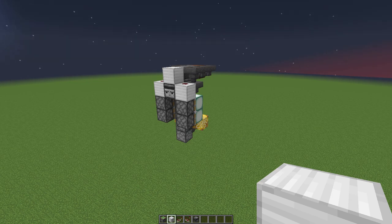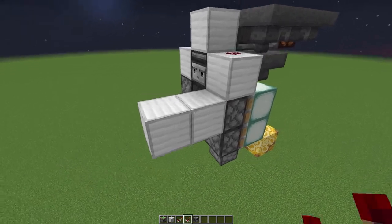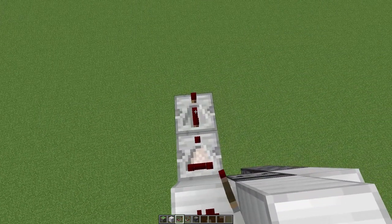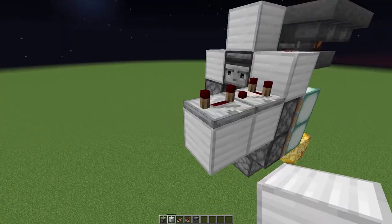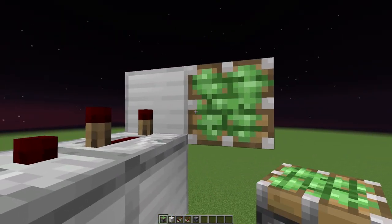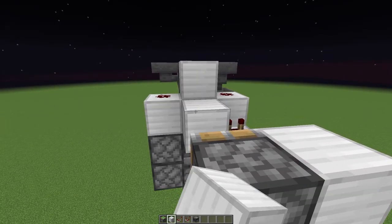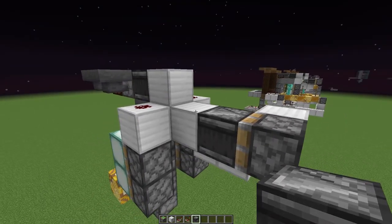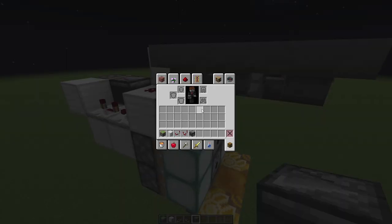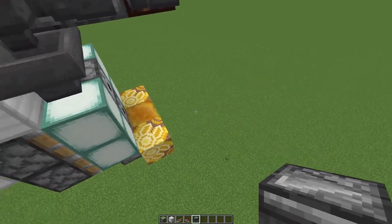For this step, place a block here and a second block, then place a comparator that will read this hopper. Place a repeater on four ticks out of the comparator, and then on the repeater place a block diagonally with a sticky piston on that. Place a temporary block with an observer right there, then remove both of them. This line here is where our armor comes in — when armor comes in it will read it and shoot it out.